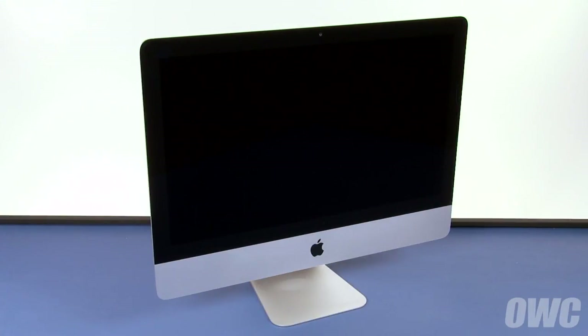Hello and welcome to the OWC instructional series of videos. In this installment we're going to show you how to replace the hard drive in a late 2012 or newer 21 and a half inch iMac. For this installation we'll be upgrading a 2012 model but later models will be nearly identical. You should watch this video in its entirety before attempting this upgrade.